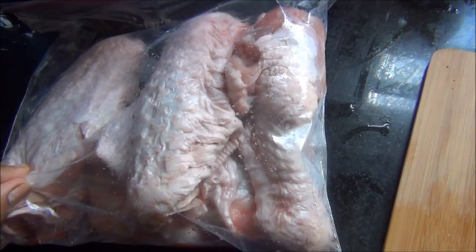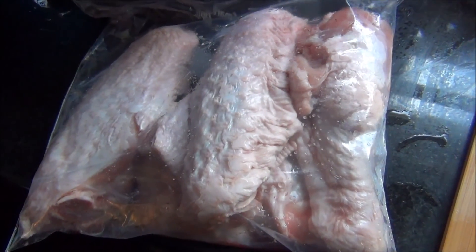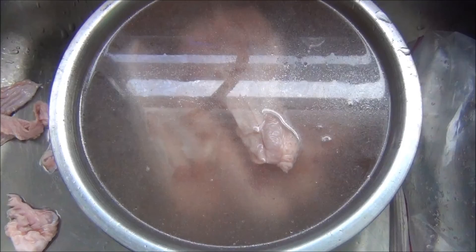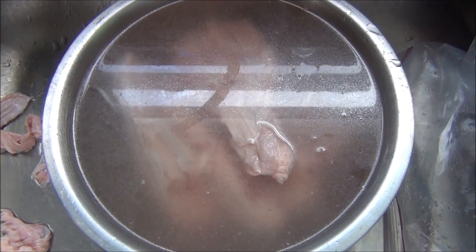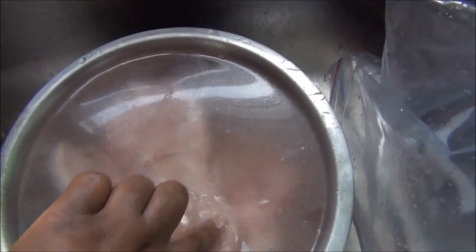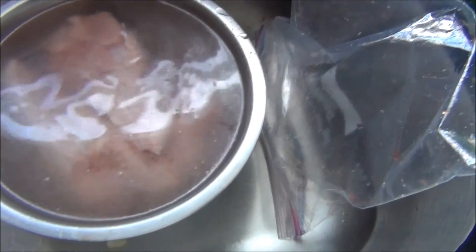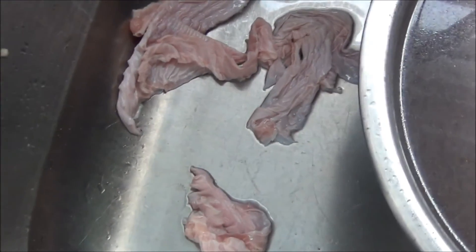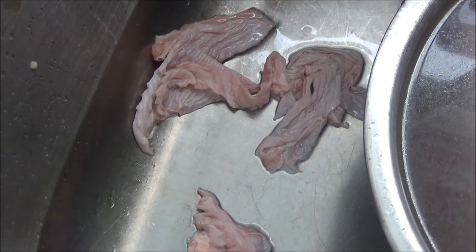What I'm going to do is try to remove as much of the skin as possible, then put these in an apple cider vinegar bath for a couple of days. Here are the turkey wings submerged in cold water and apple cider vinegar.